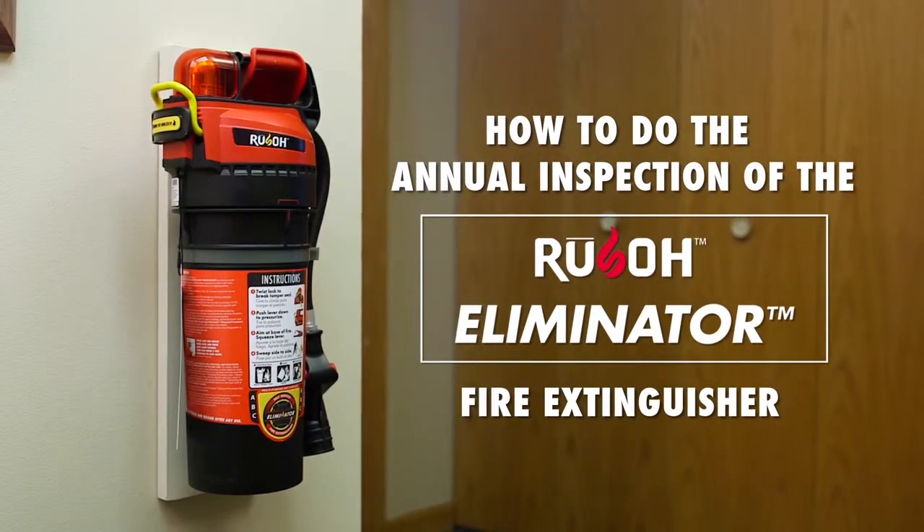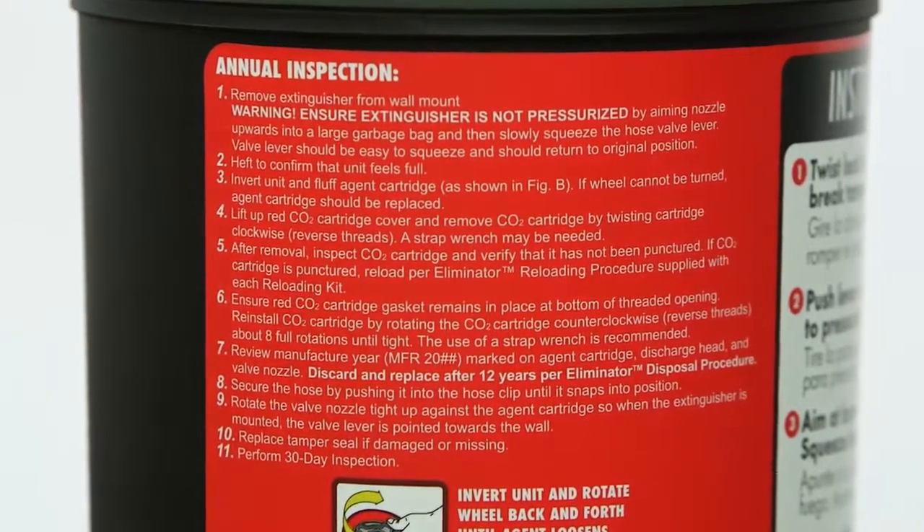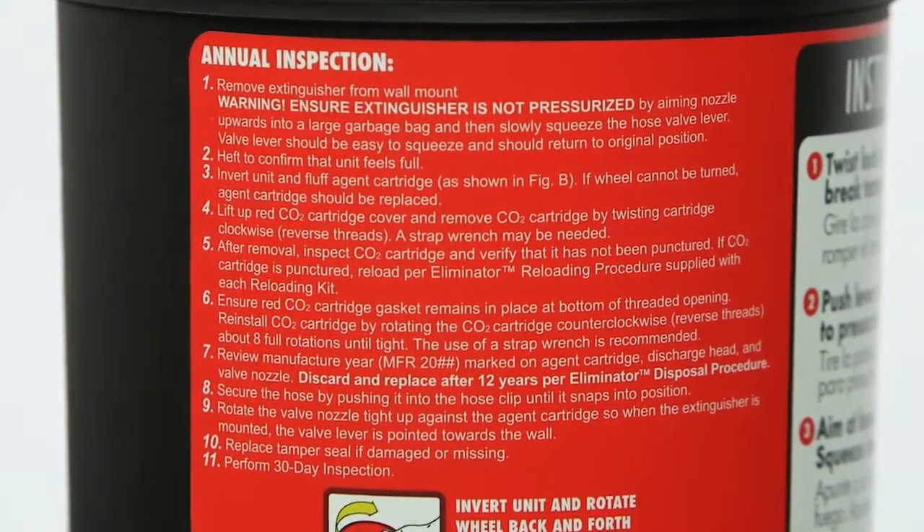Most jurisdictions require annual fire extinguisher inspections. Like the 30-day inspection, the annual inspection steps are on the Eliminator label.